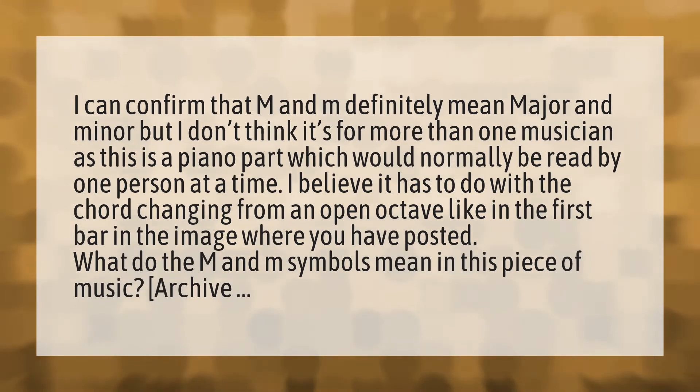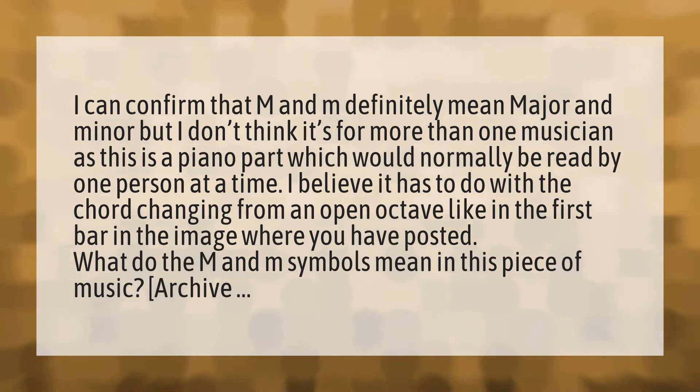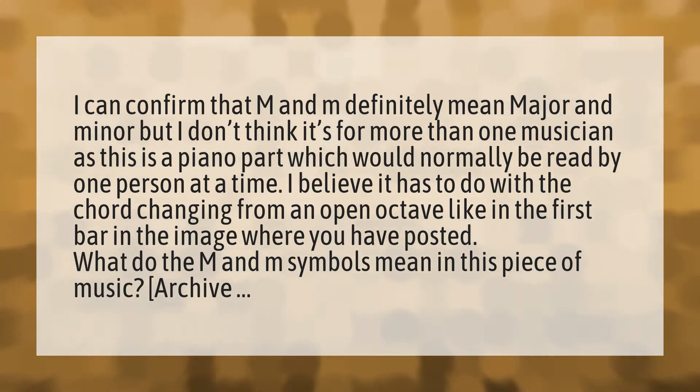I can confirm that M and M definitely mean major and minor, but I don't think it's for more than one musician, as this is a piano part which would normally be read by one person at a time.